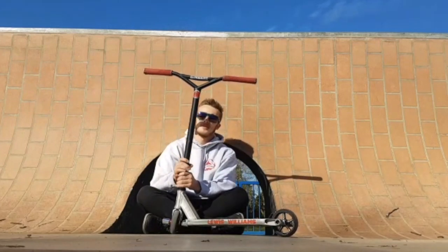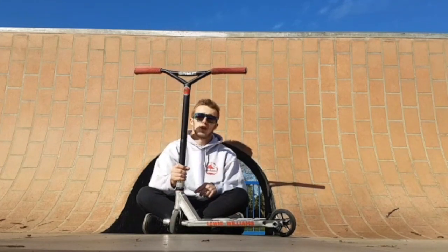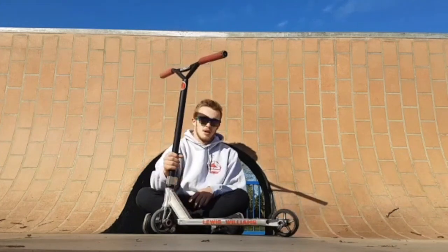Beautiful Crisp Scooters bars — sick bars. Come in at 25 inches wide by 25 inches high. 5 degrees backsweep. They'll soon be coming 27 inches by 27 inches, so a bit higher and wider for you.